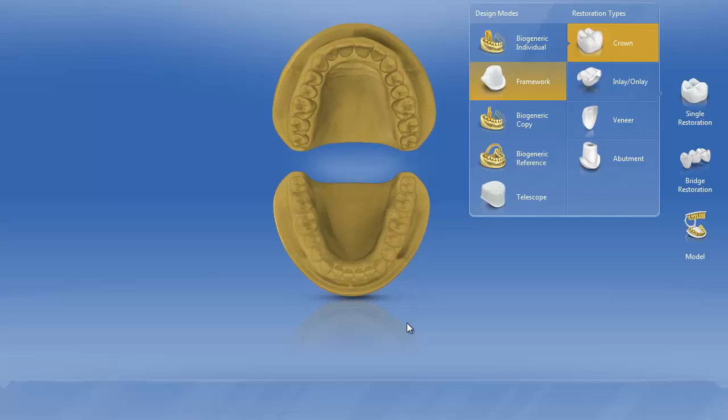In the first video on blocking out dark stump shades, we talked about using the framework mode to create a coping to block out the dark stump shade. The advantage of doing it this way is it's very quick and easy. There's no design whatsoever.